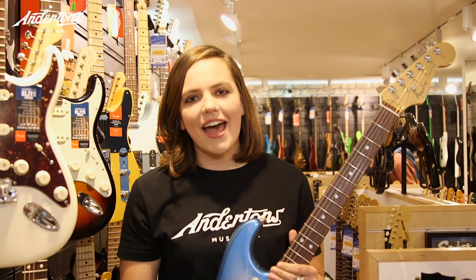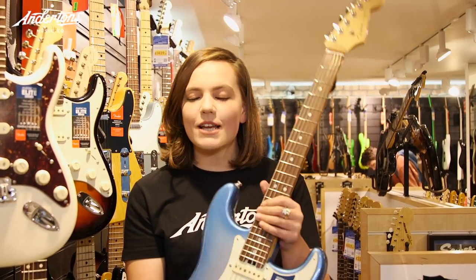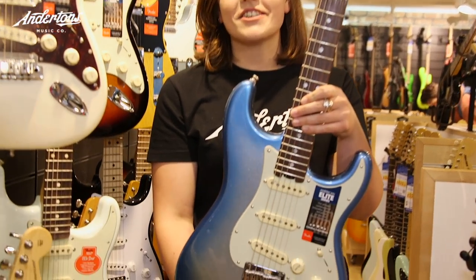Hi, I'm Mary Spender and you are watching Andertons TV. I've been really wanting to try this American Elite Series Strat.